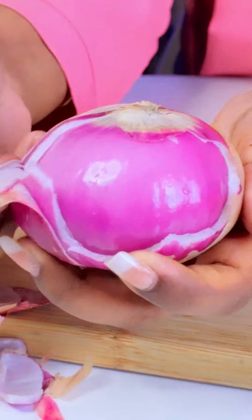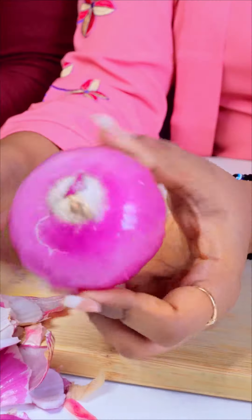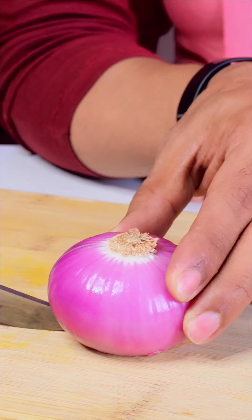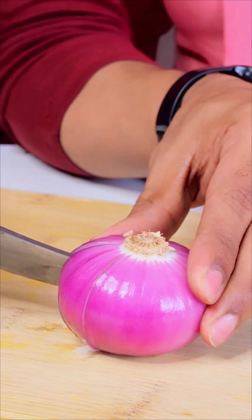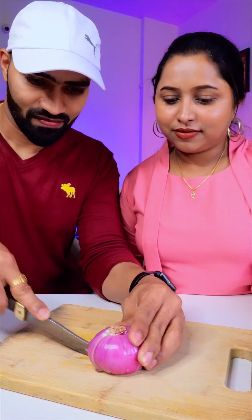Check out this incredible onion chopping hack I discovered on social media. Not only does it make chopping onions a breeze, but it also guarantees perfectly uniform pieces every time, ensuring even cooking. Say goodbye to teary eyes and unevenly cooked onions with this super fast and easy method.